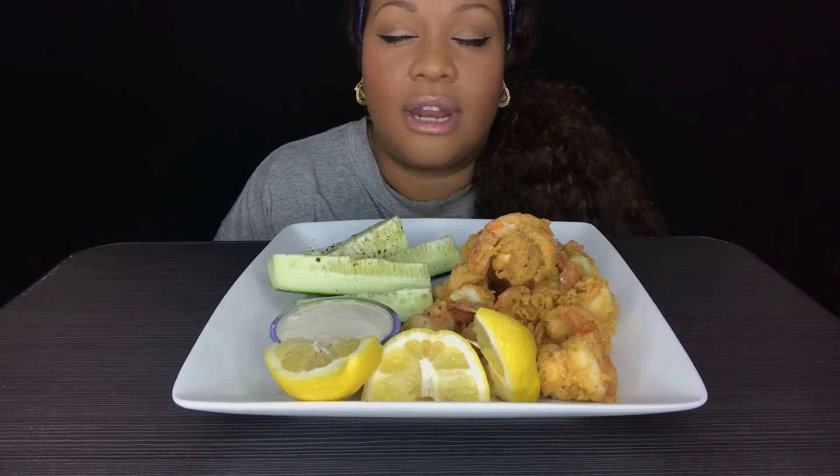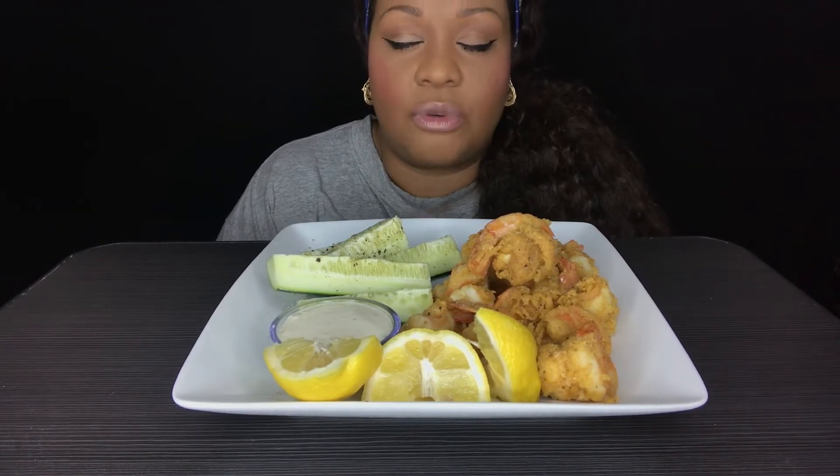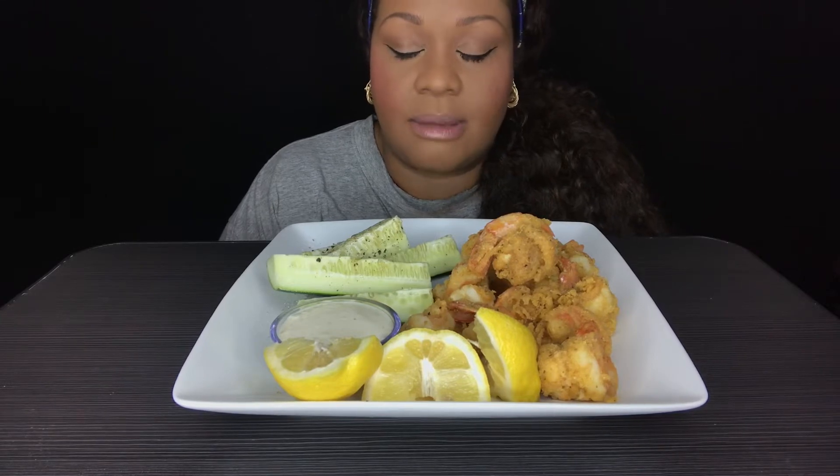Heavenly Father, I want to thank you for this food that I'm about to receive. Lord, I ask that you are blessed and sanctified for the nourishment of my body. In Jesus name I pray. Amen.